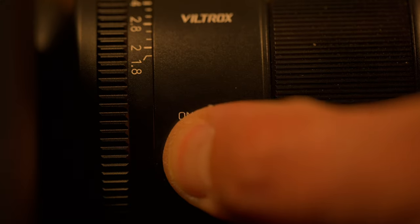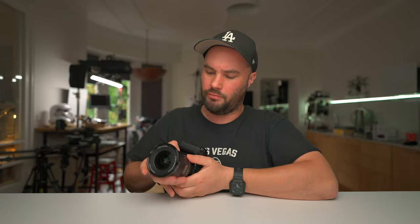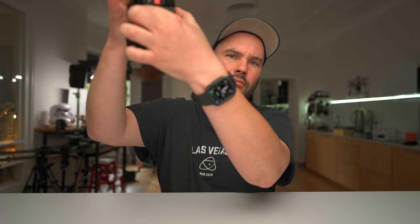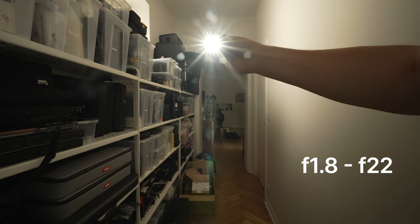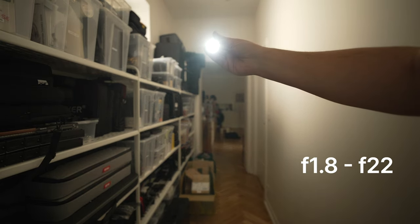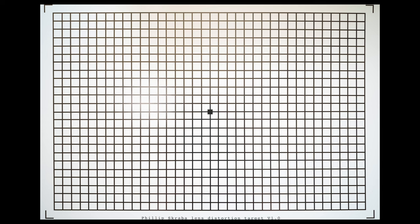It has a de-clickable aperture. It's basically got everything that you need as a filmmaker and as a photographer, including next to zero distortion. I took it out of the box, set it up on my chart, and I was blown away. I was expecting it to barrel somewhere, but it is straight as can be.